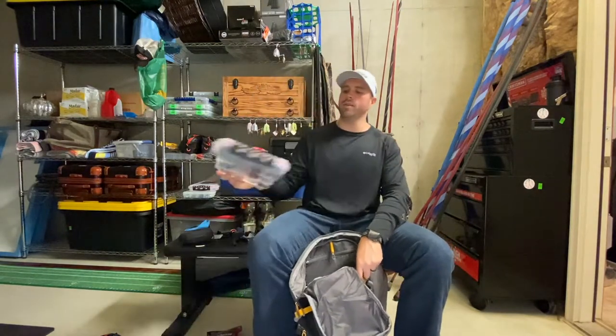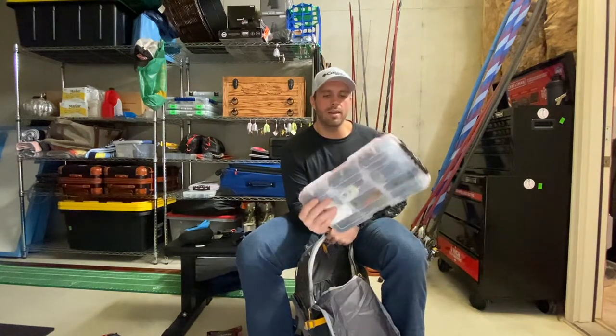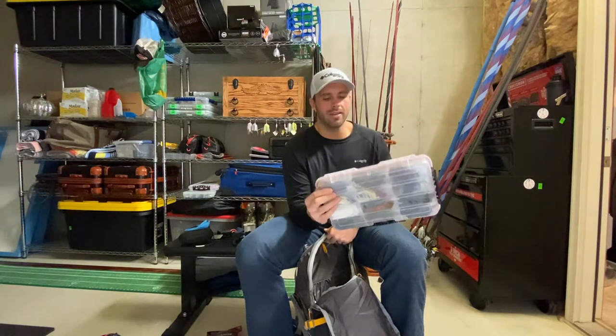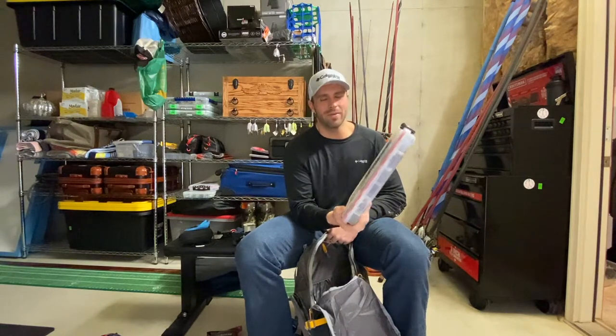My next tackle box is a Plano waterproof storage 3700 series. It's got a bunch of jigs, chatterbaits, my favorite and most-used jig trailers. This one should be used a lot this weekend — if it's not, then I guess I'm hurting for a bite.